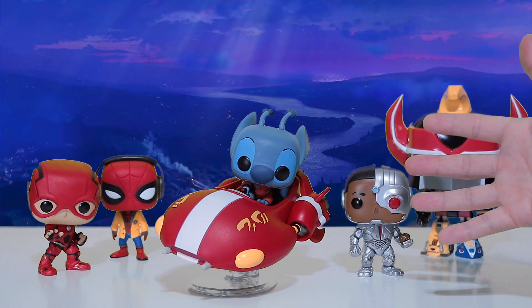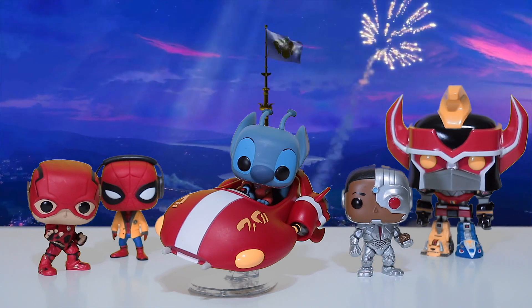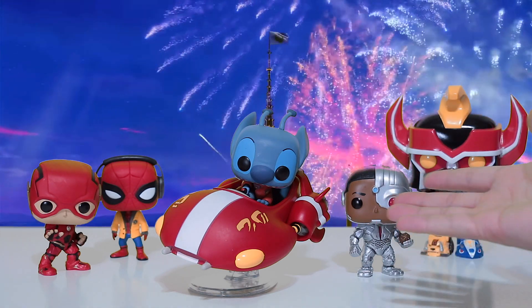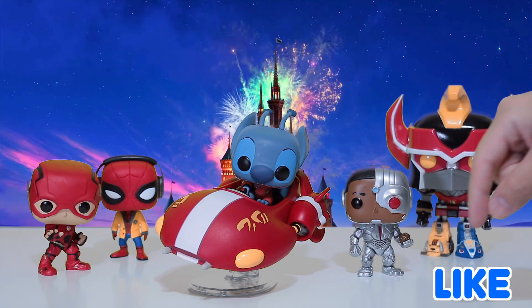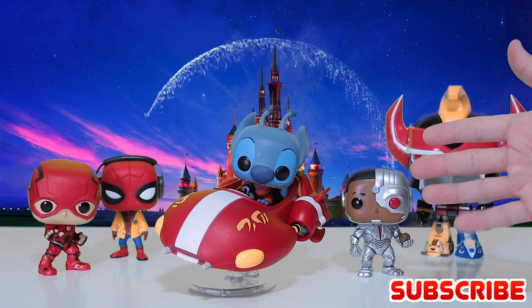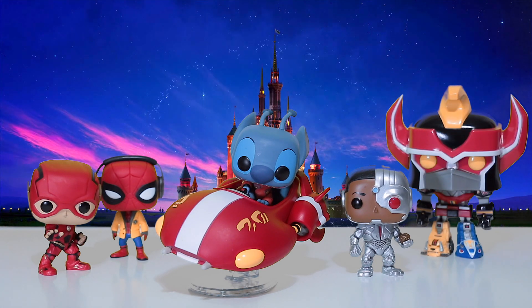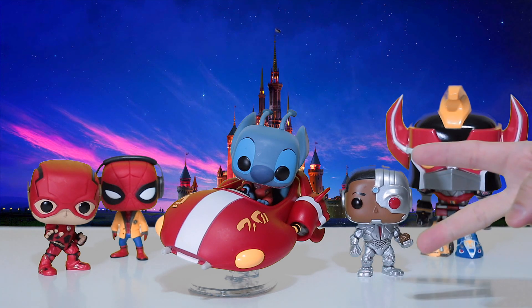Well guys, if you're a Stitch fan, this is a no-brainer — he's a fantastic pop with great detail, and that's Stitch! If you liked this video, go ahead and drop a like right down there, that would be super cool. And don't forget to subscribe too if you want more pop reviews. Thanks for watching, and I'll catch you guys in the next video — peace!